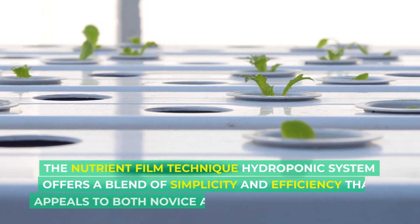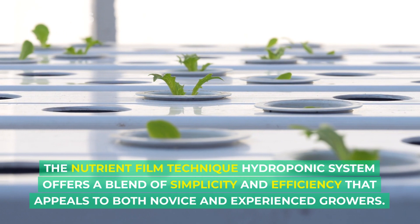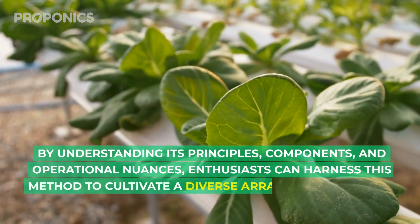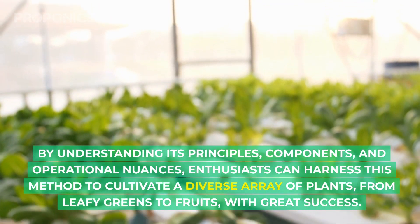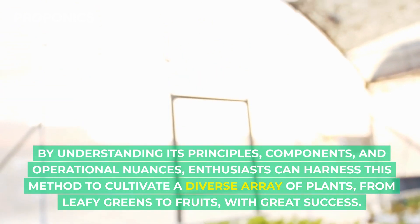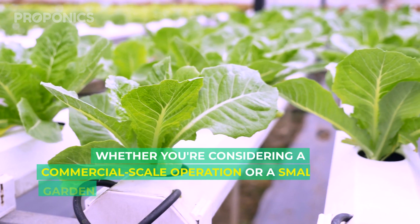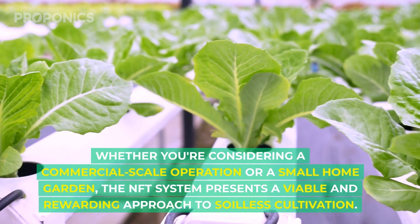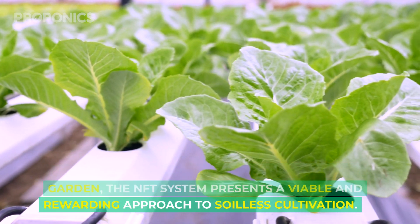The nutrient film technique hydroponic system offers a blend of simplicity and efficiency that appeals to both novice and experienced growers. By understanding its principles, components, and operational nuances, enthusiasts can harness this method to cultivate a diverse array of plants, from leafy greens to fruits, with great success. Whether you're considering a commercial scale operation or a small home garden, the nutrient film technique system presents a viable and rewarding approach to soilless cultivation.